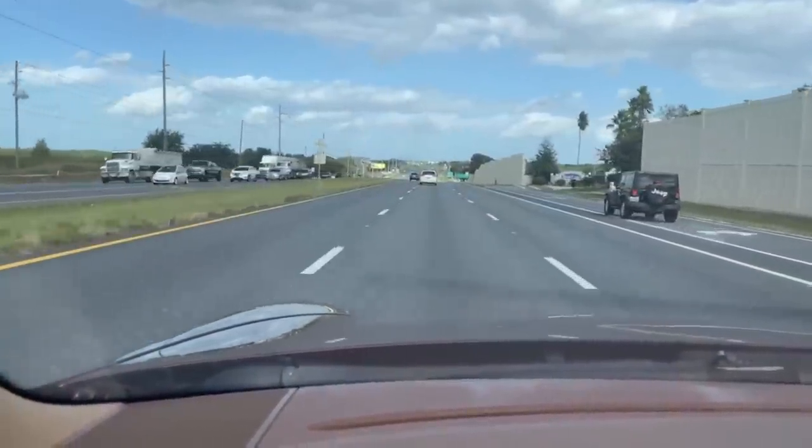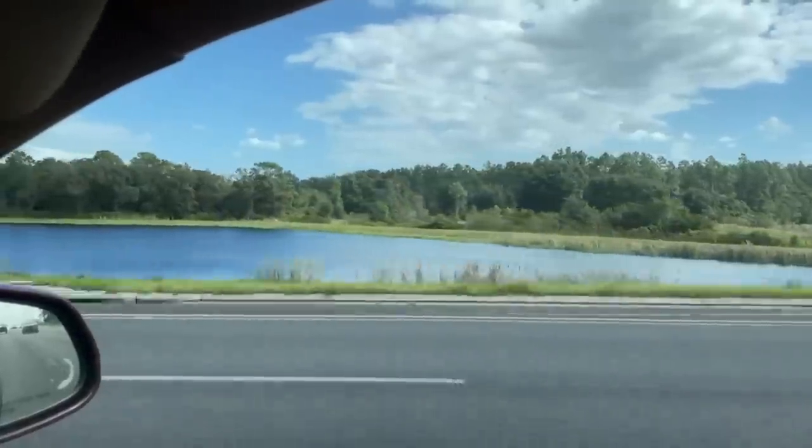It's a beautiful drive. We've arrived, so let's go see what we can find.